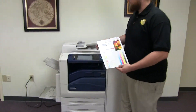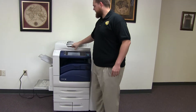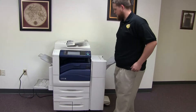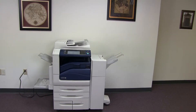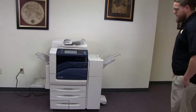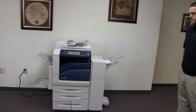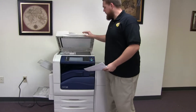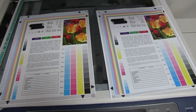Now we're going to go ahead and run a few test copies to show the color quality of this machine. Here we have our color copy test chart, and we'll go ahead and run two copies. Here we have our test copies — we'll go ahead and place them on the glass next to our chart to get a good look at the color quality on this machine.